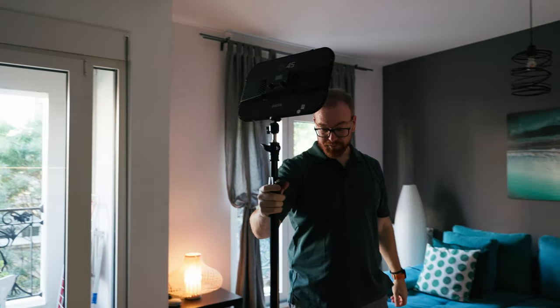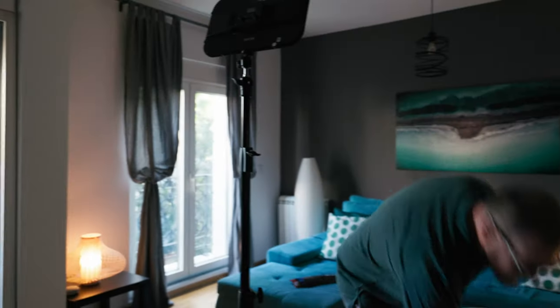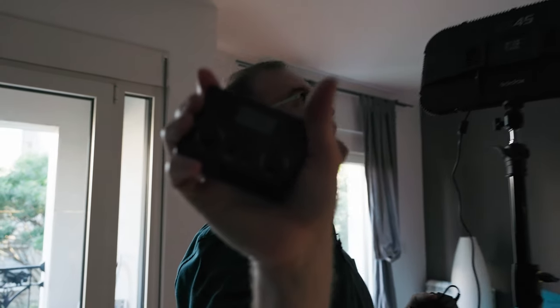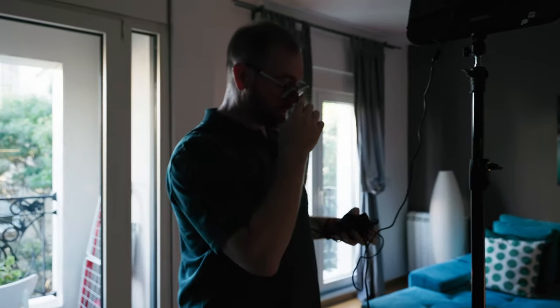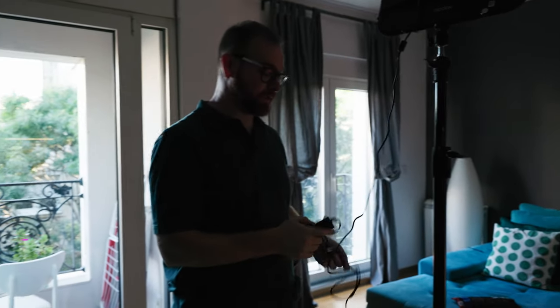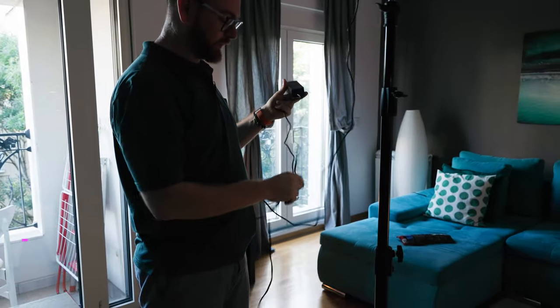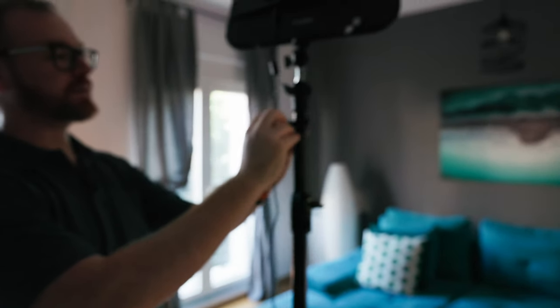Next, connect the power to the light. One of the coolest things about the ES45 is that it comes with this tiny little remote, which you can control straight from the light, and it charges from the light as well. One downside of that setup, and specifically of that light, is that it doesn't have a built-in battery, so you have to keep it connected to the power at all times.